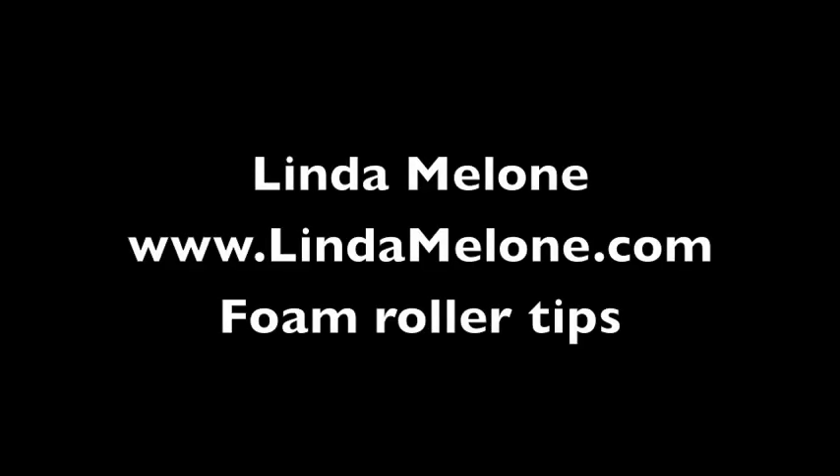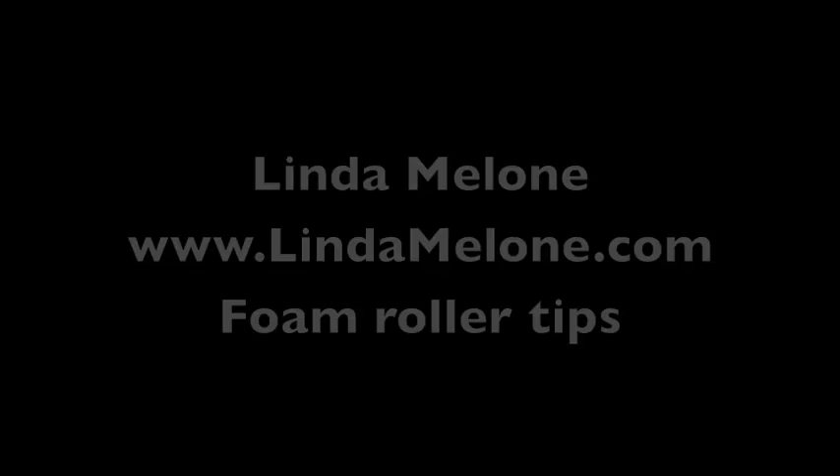I'm Linda Malone, here to show you a few more tips on how you can have an ageless body after 50. In this quick video, I'm going to show you a few exercises and stretches that you can do using a foam roller.